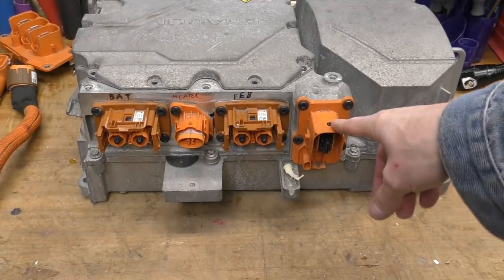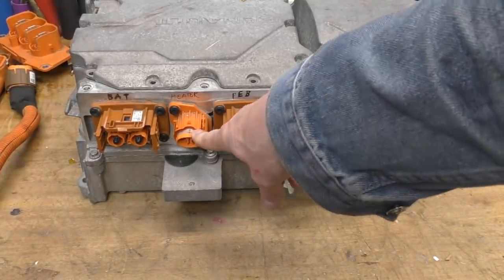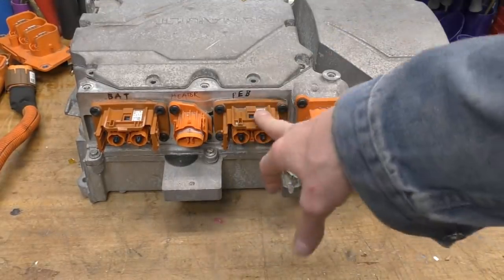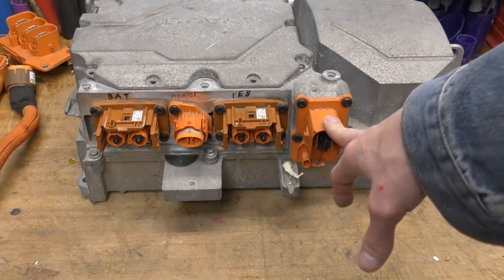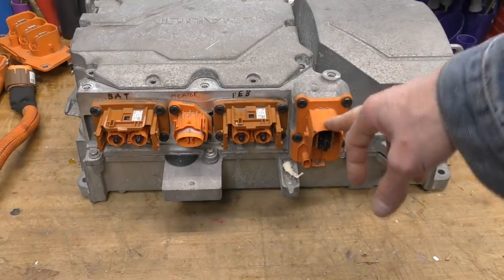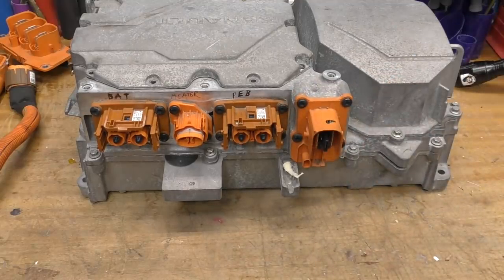On this side we've got various high voltage connectors. This one comes from the battery, this one's for a cabin heater, and this is the power feed out to the PEB — the inverter stuff and DC-DC converter. And this is the centre tap connection for the motor, which is effectively the output of the charge control that goes through the motor acting as an inductor, then via the PEB into the battery.